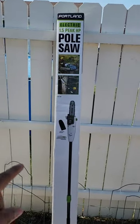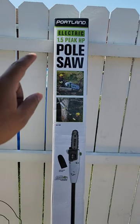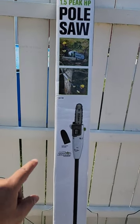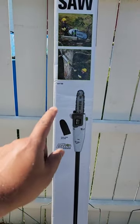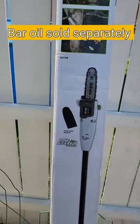If you're a DIYer or a city dweller and you need a pole saw, please consider the Portland Electric 1.5 peak horsepower pole saw with included chain guard, chain, and bar. It's part number 63190 as listed there.